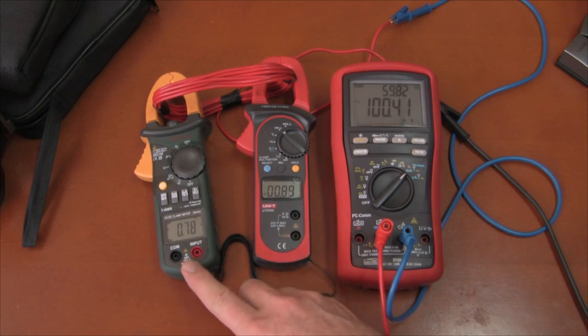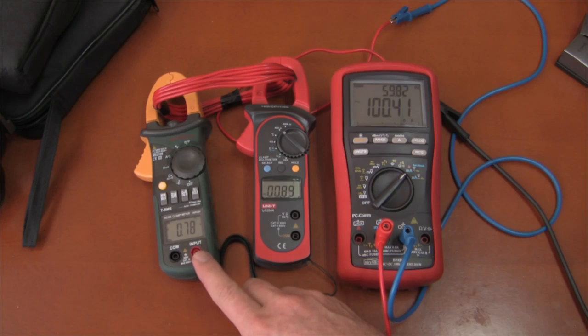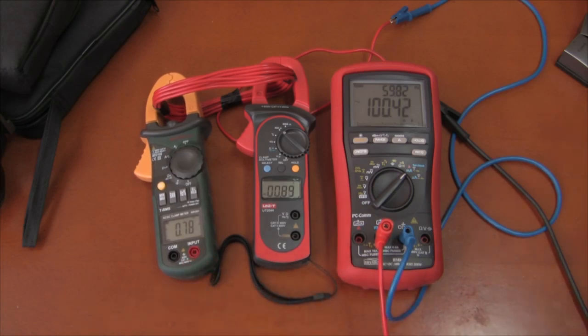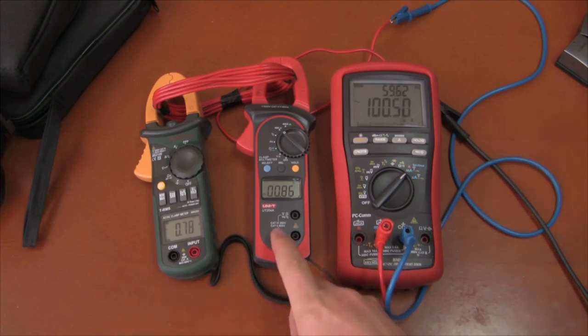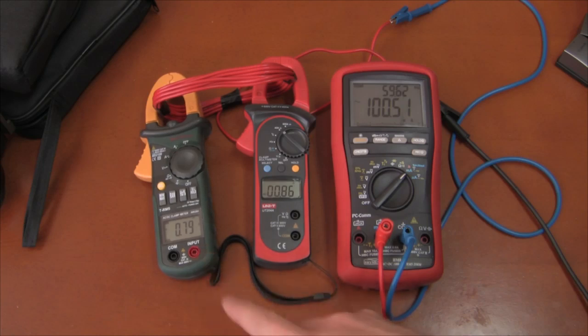Even though the Mastec was reading high earlier, it's reading low right now. Let's switch it over to triangle wave and take it back up to 100 milliamps approximately. This one is reading a little bit lower, this one's reading the same — so not much of a difference there.